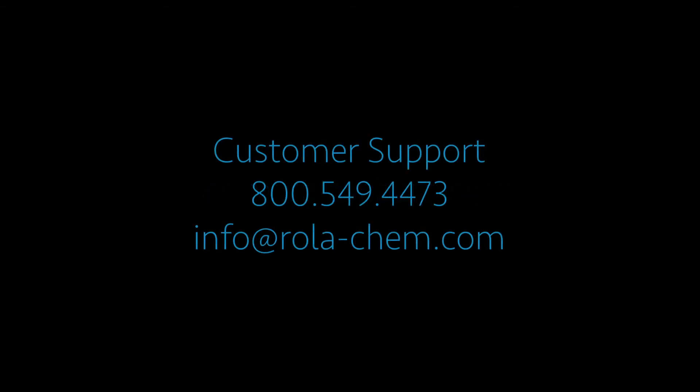We hope this maintenance made easy video helped you. Should you have additional questions, please visit our website for additional videos, or contact your local RollerCam products dealer, or call us at RollerCam customer service.